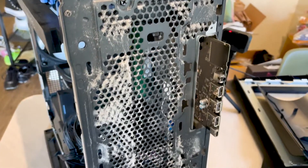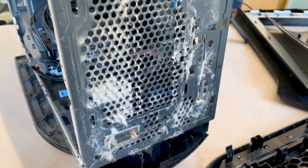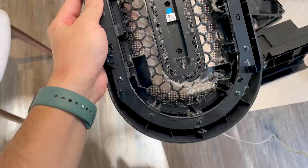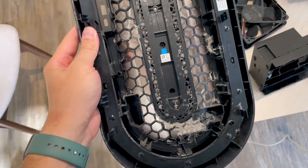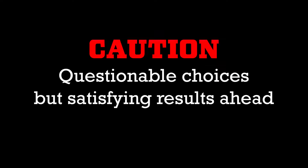This is the front of the computer. Getting to this step took quite a bit of work, but it's definitely the dirtiest part that needed cleaning the most. Look at the case. What I'm about to do is probably not recommended by Dell support, but it's my PC, my choice.